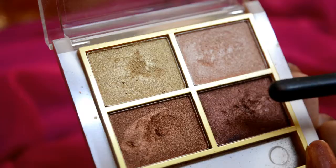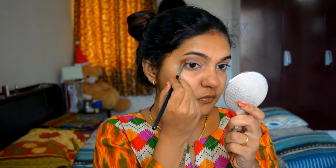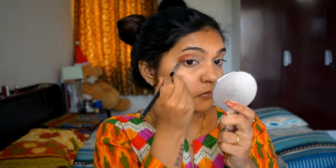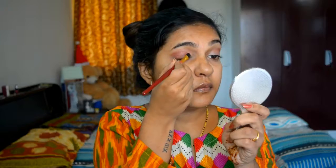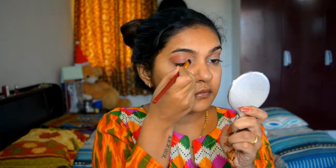Next I am taking my Let Me 9 to 5 Desert Rose eyeshadow and applying this beautiful maroon color in the outer corner of my eye like a V, slightly taking it inward into the crease. It's very important to blend your eyeshadow well, otherwise there will be harsh edges. Next I am taking this beautiful rose gold color, applying it on the lid and blending it with the maroon.